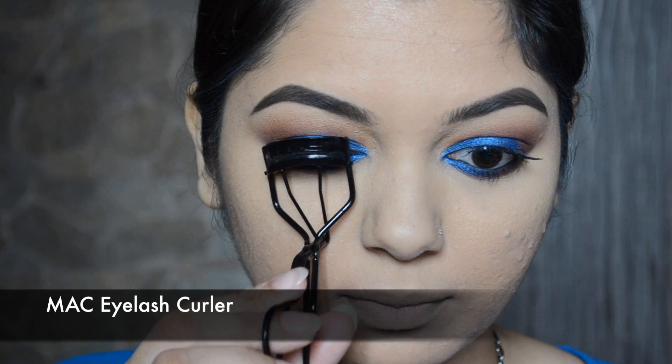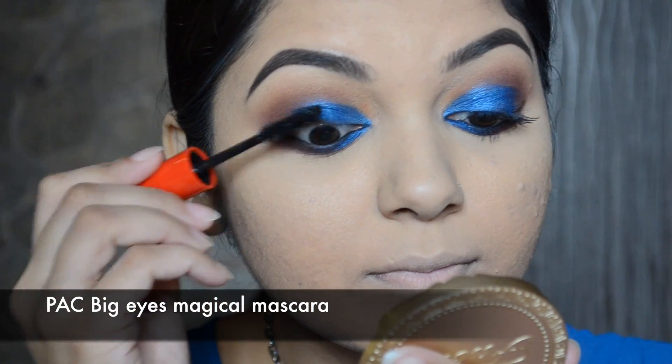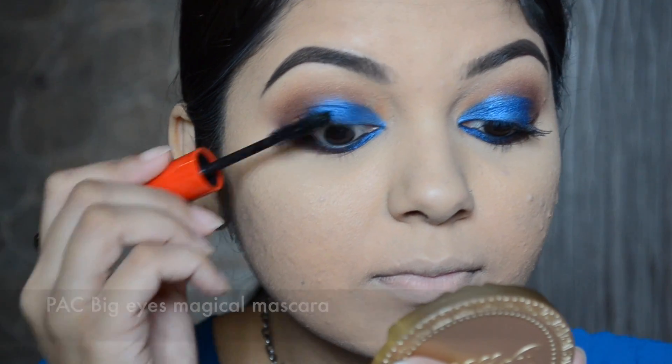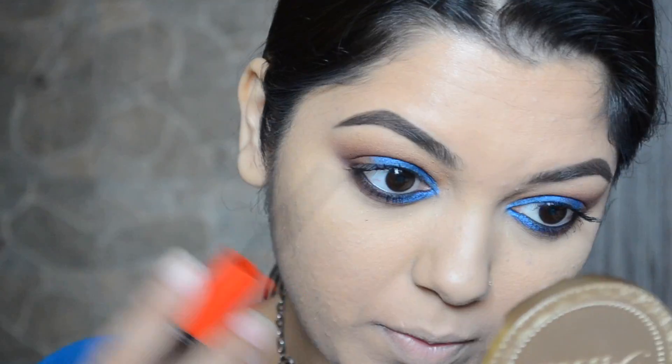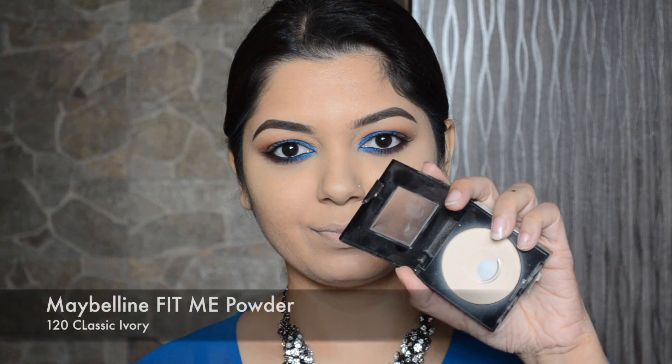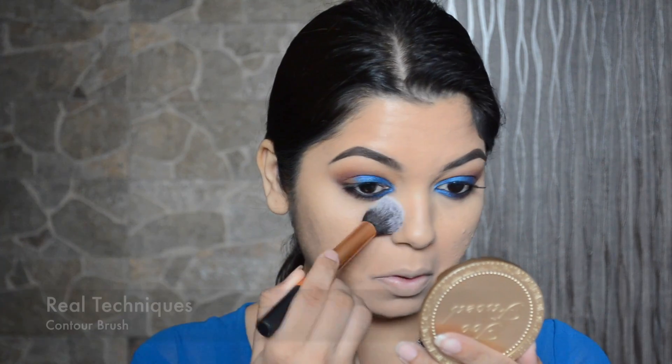With the MAC eyelash curler I will be curling my lashes, and I will be applying the PAC Big Eyes Magical Mascara. For my under eyes to look a lot more brighter and for everything to look really clean.